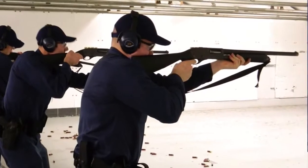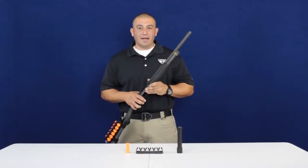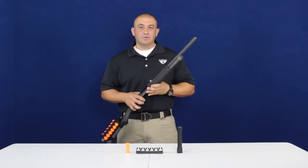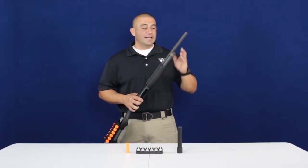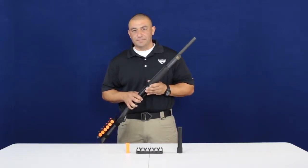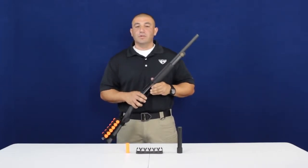The shotgun is considered one of the most intimidating and versatile weapons available to law enforcement personnel. The drawback is the limitation of ammunition that can be carried inside the shotgun. For this demonstration I'll be using the Remington 870 shotgun with an 18-inch barrel — the standard issue for most law enforcement agencies in this country — capable of holding four rounds in the magazine tube and one in the chamber, giving you a total of five rounds.